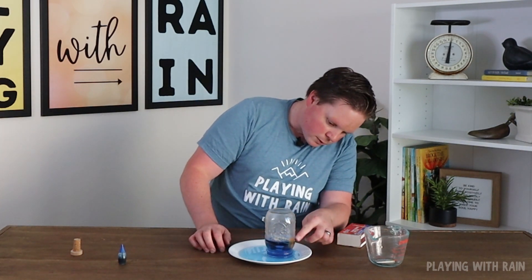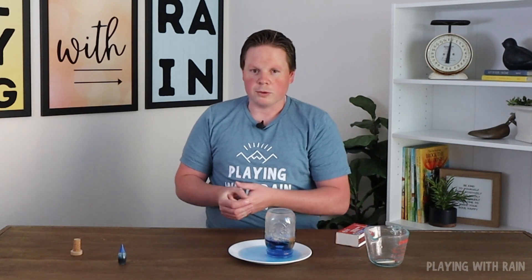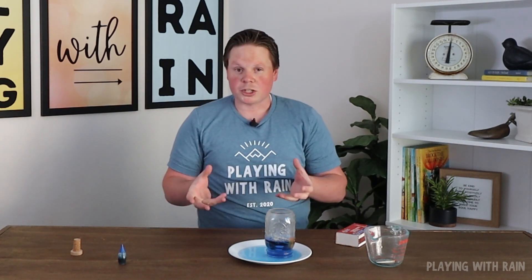We now have water that's pretty high inside the jar compared to the water level in the plate — that's the really cool phenomenon I wanted to show you. What does this even mean? How does it work? Well, it really works with air pressure. This has a lot to do with air pressure, as do a lot of my science experiments.